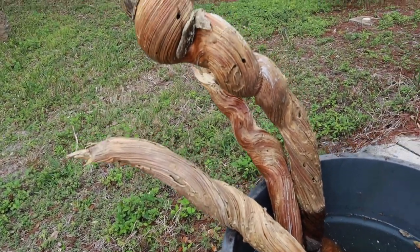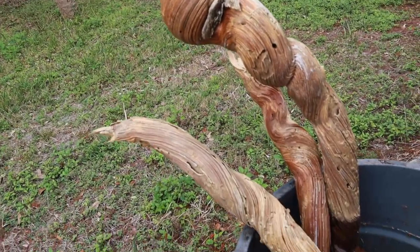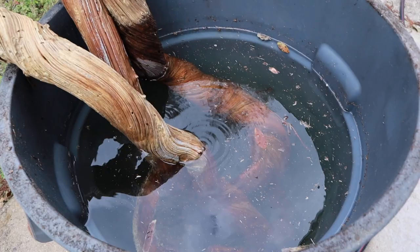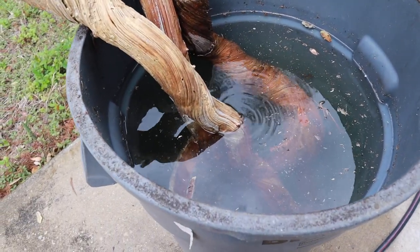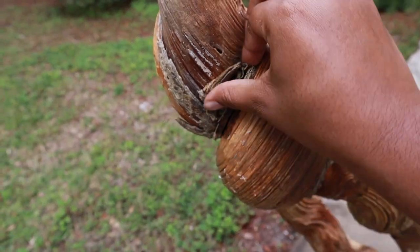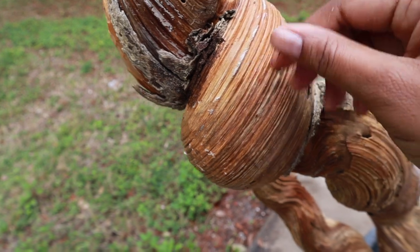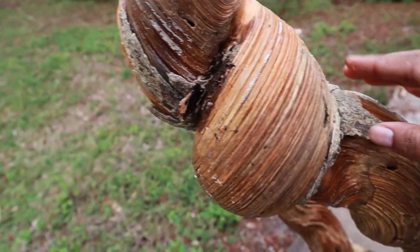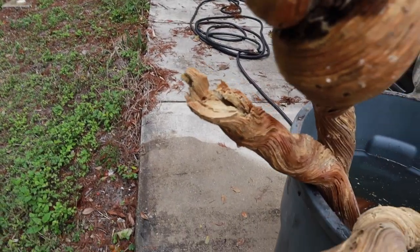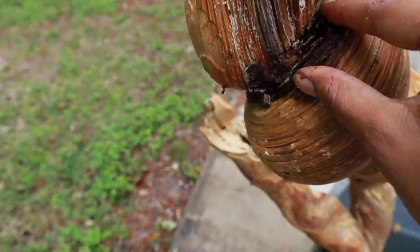You can see how the part that was in the solution is a little bit lighter. Now we're going to let this sit for a while and come back for the next step. This is the bark that was on there, and now that it's been submerged it comes off fairly easy — you can kind of pick at it with your hands. As we continue to process it we should be able to get a majority, if not all, of the bark off.